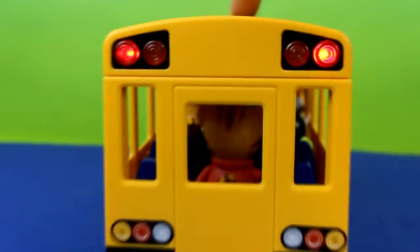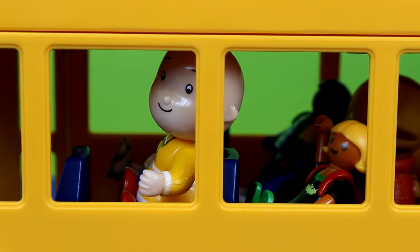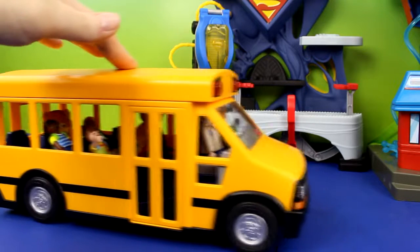Okay, let's go. I have an idea — let's all sing the wheels on the bus. I love that song. The wheels on the bus go round and round, round and round, round and round. The wheels on the bus go round and round, all through the town. I love that song.